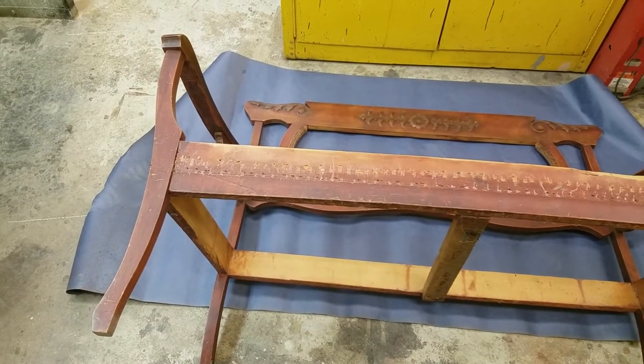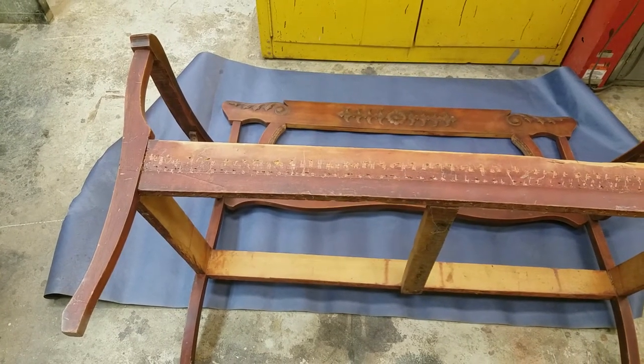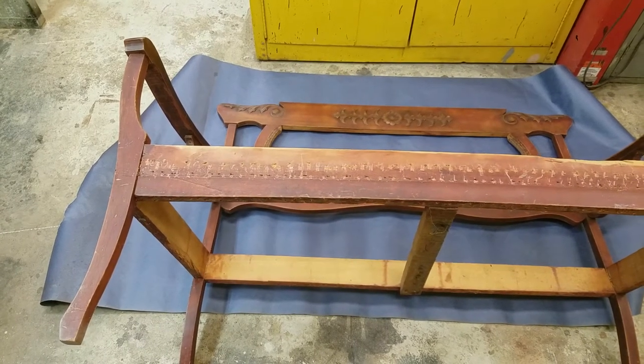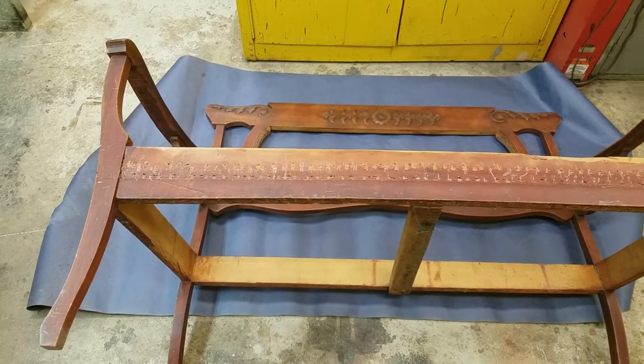Before you put a finish on, you're going to sand it. Sometimes you have to go to 80 grit, but normally not — 80 is usually for planer lines and pencil lines. An old piece of furniture isn't going to have that because it's already been sanded. Normally you'll start with 120 grit and then go to 220 grit, and then it'll be ready for finish again.